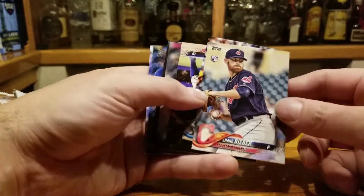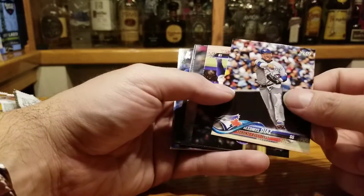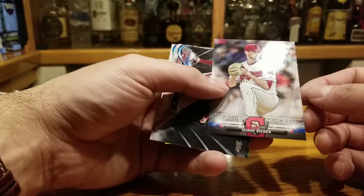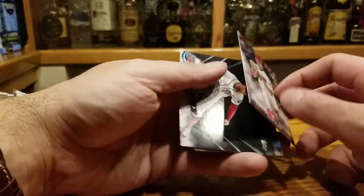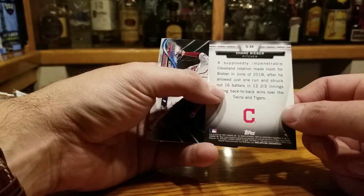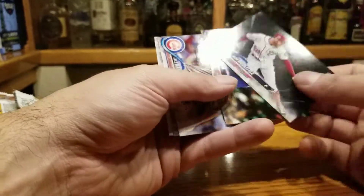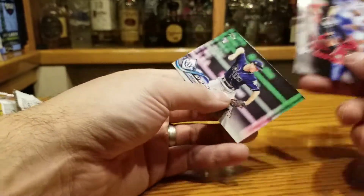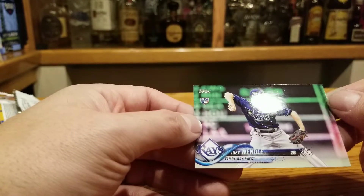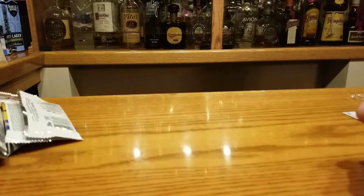Shane Bieber rookie card — this guy could be great, that's in our pile. Ronald Guzman. Shane Bieber again — rookie card. The Cleveland rotation made room for him, they've got a lot of good pitchers. Sean Doolittle, Brandon Mann, Cole Hamels. Joey Wendle rookie card — this guy was actually in the American League Rookie of the Year top five, and if you went by offensive WAR I think he might have won it.